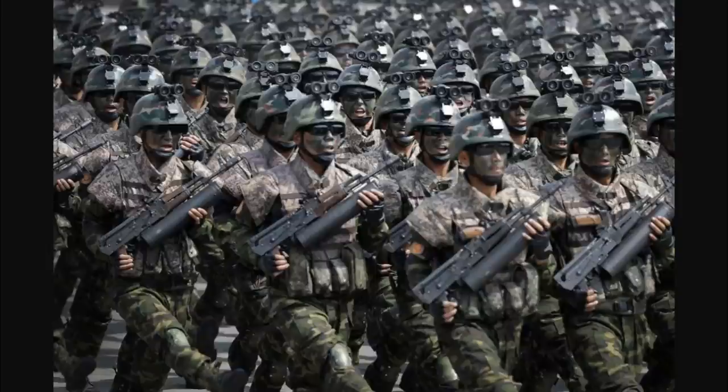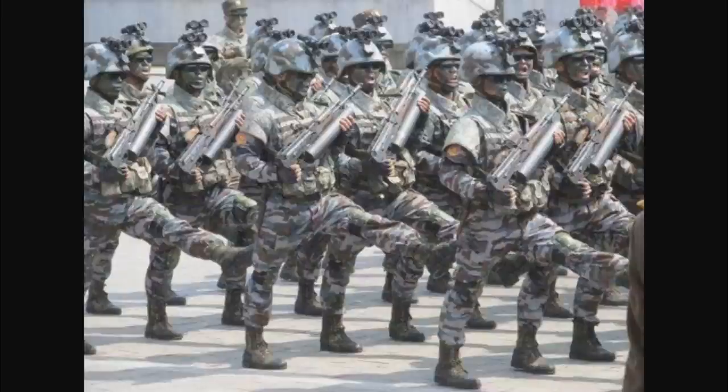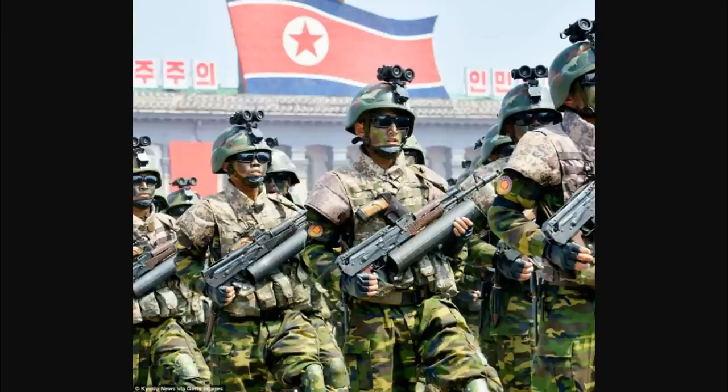Have you seen this picture? This is floating around in the news — it's been in the news several different times from different sources. It's a picture from one of Kim Jong-un's North Korean military parades, his Special Forces guys carrying these carbines, and there's been a lot of talk about what these are.